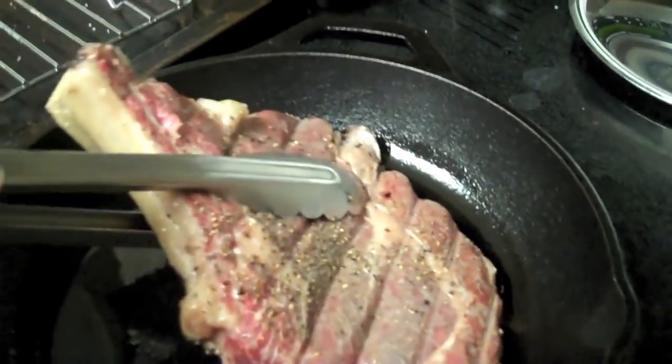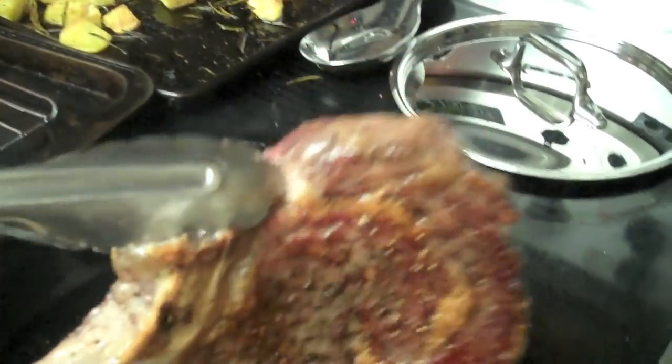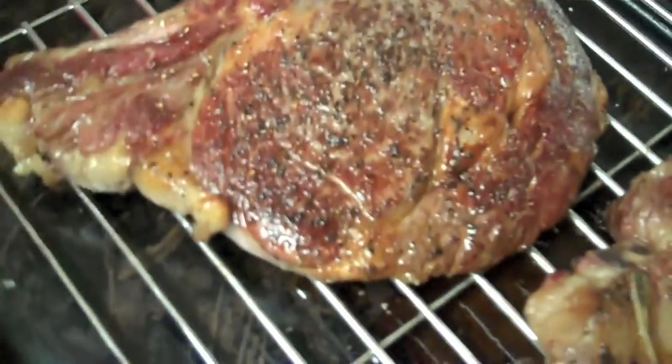I'm going to add my ribeye to the pan. Okay, we're going to turn — it's perfect. You can see these are nicely seared perfectly.